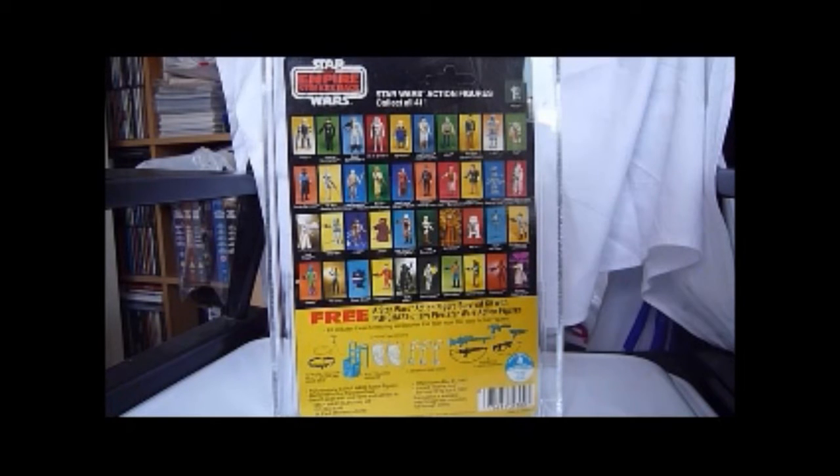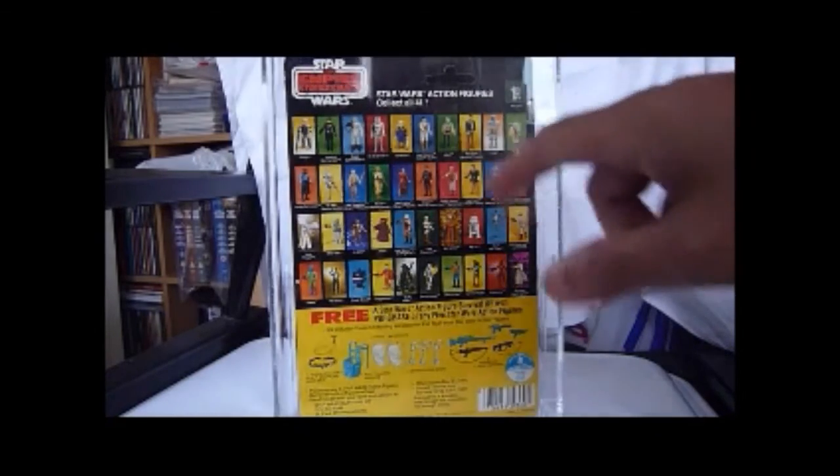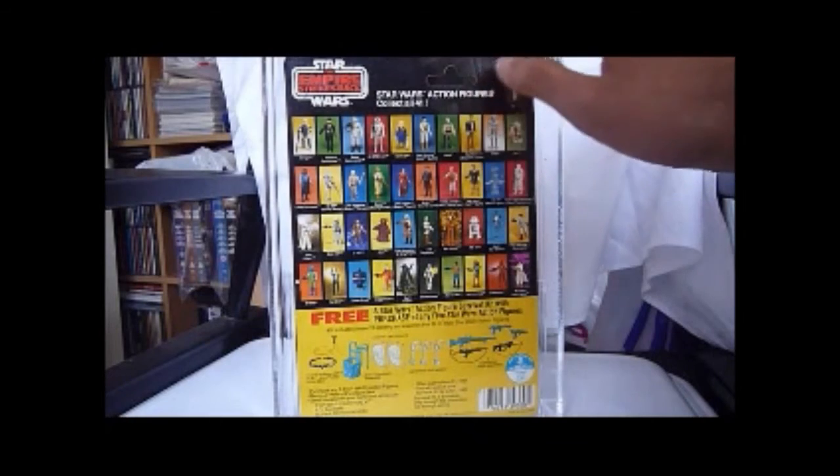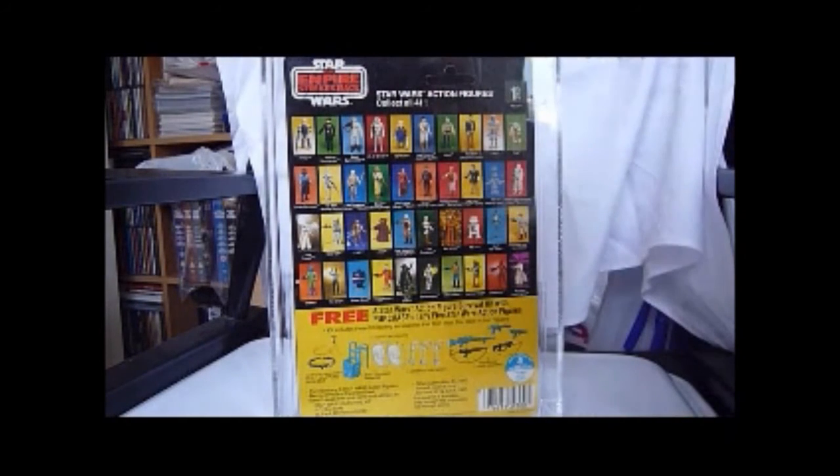I've got all of these figures carded and a few of them loose still from my childhood. This Leia Hoth has a nice back, and as I said they're going to change that soon to the single picture. But I prefer this — it looks really colourful and harkens back to the really early days of vintage collecting. I prefer this sort of design.